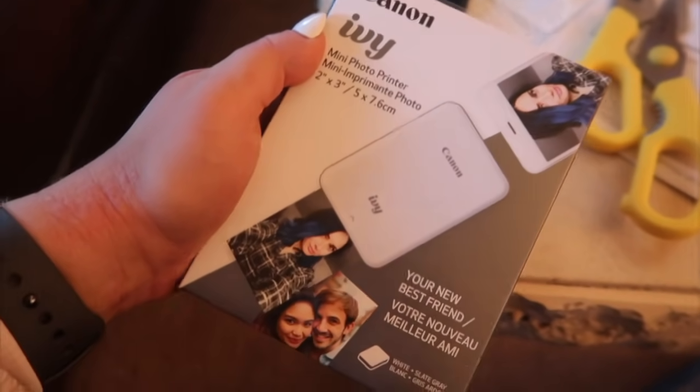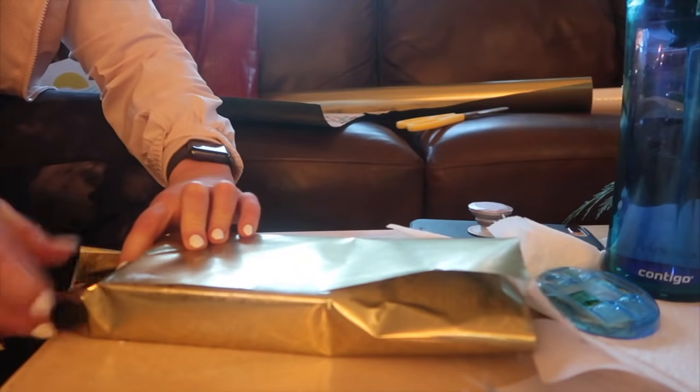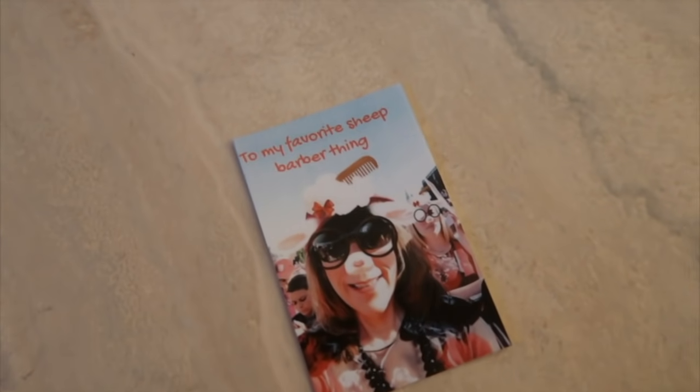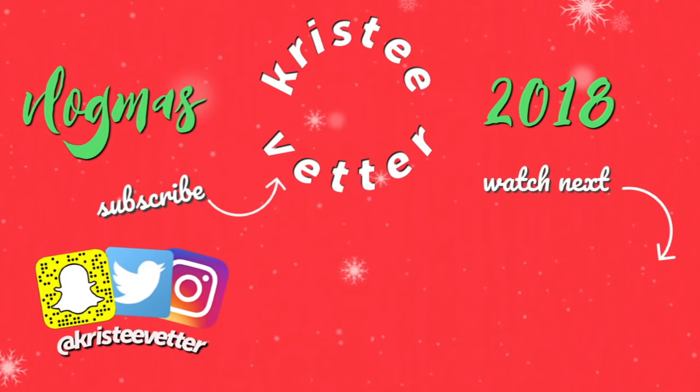And for her, we got Slate Grey, wrapping it up. She's beauty and she's grace. I love you. Thank you.